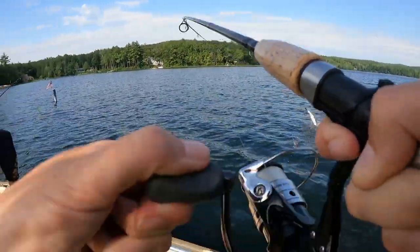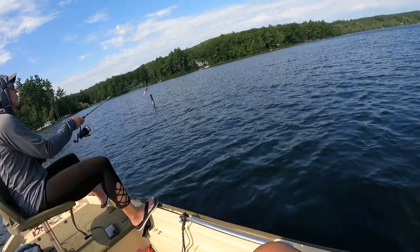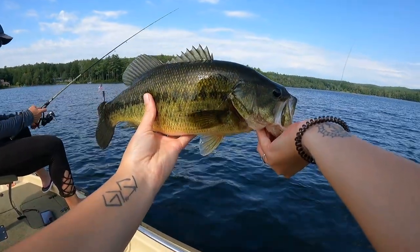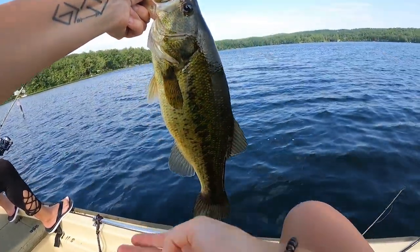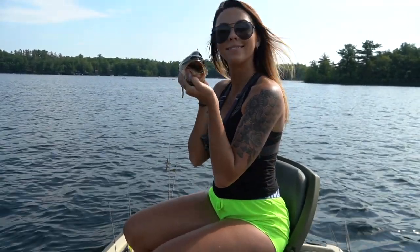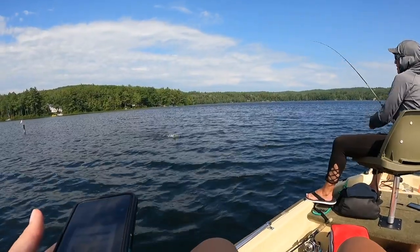That's a good fish! Nice. Woohoo, got him! Nice. Yeah baby! Beautiful — a beautiful largemouth bass, probably like 2 pounds. Something officially caught. Woohoo!